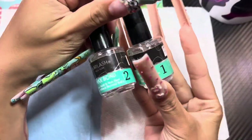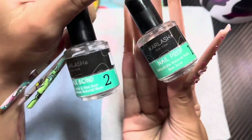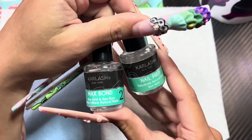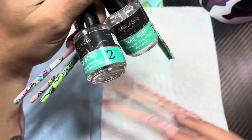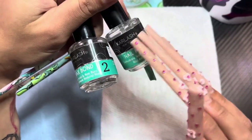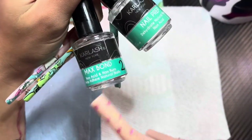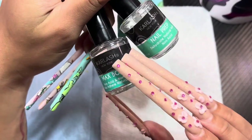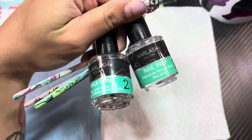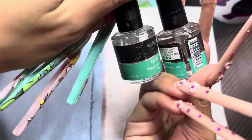Next we have dehydrator and primer. You always want to use both before you lay your acrylic. Most of this stuff is linked on my Amazon storefront. The dehydrator basically just dehydrates the nail — you don't want any oil or moisture. Then for primer, I usually apply two coats because it's what keeps everything together and helps prevent lifting. This is the first pair I ever bought and I've had it for almost two years — look how much is still in there.